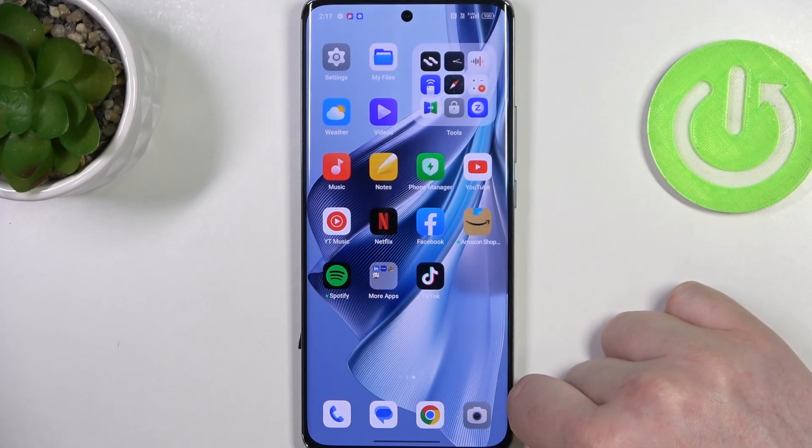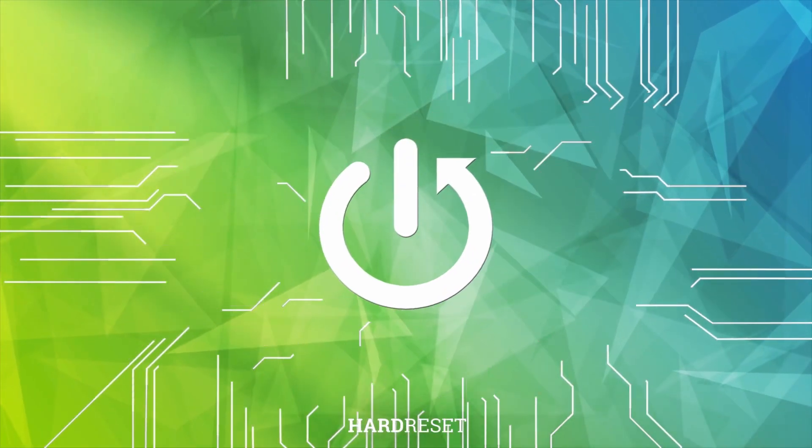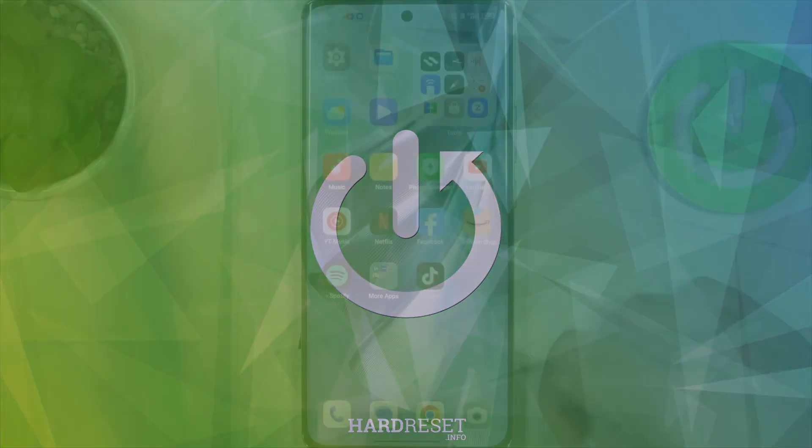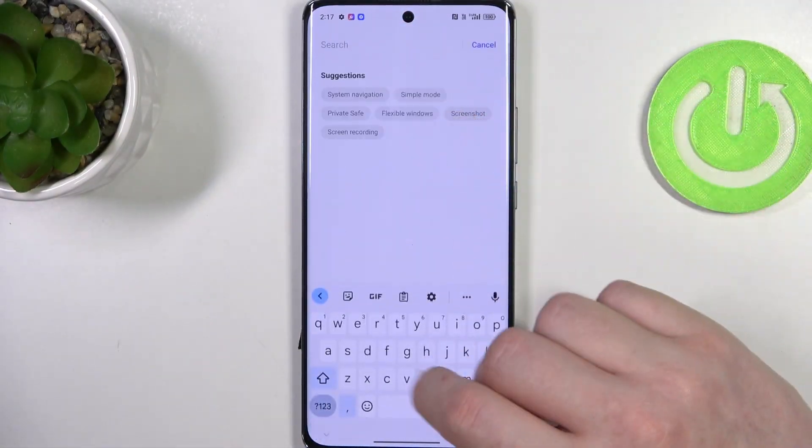Hello, in this video I want to show you how to set up Oppo Reno 10 Pro for a senior person. To do this we'll need to open our settings, and right here at the top find the Simple Mode.